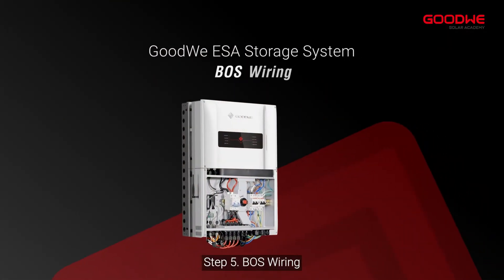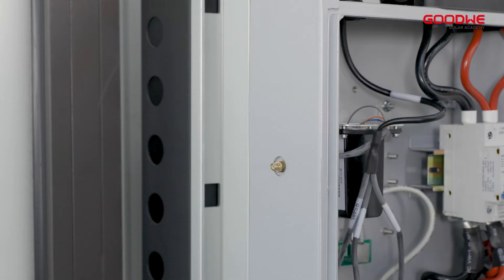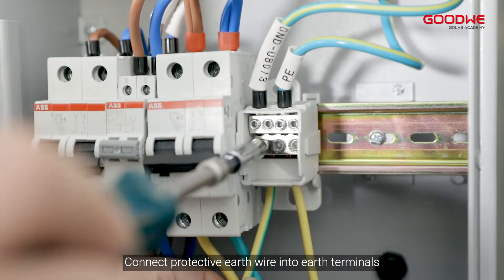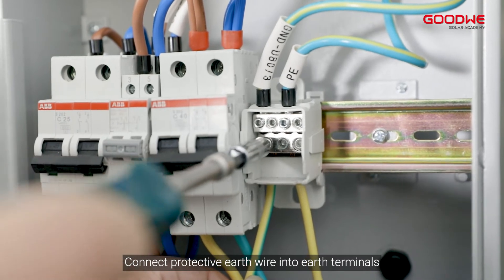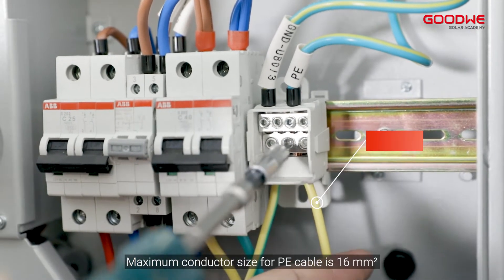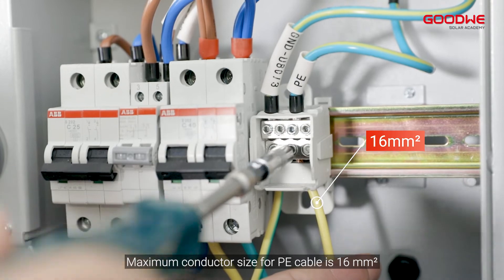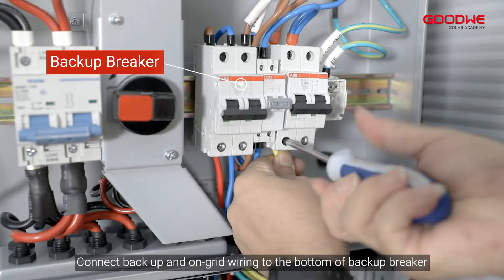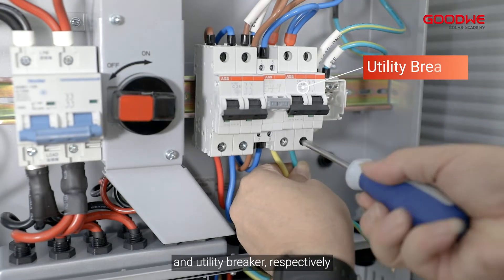Step 5: Boss wiring. Screw the antenna into the connector on the left side of the inverter. Connect the protective earth wire into the earth terminals. Maximum conductor size for PE cable is 16 square millimeters. Connect backup and on-grid wiring to the bottom of the backup breaker and utility breaker, respectively.